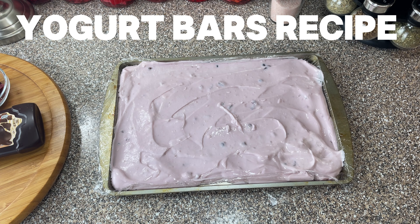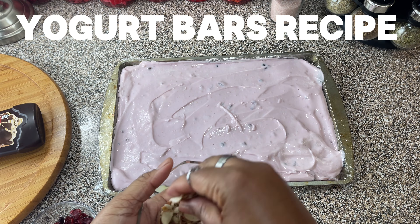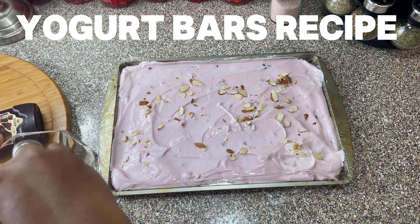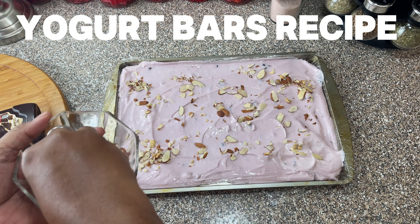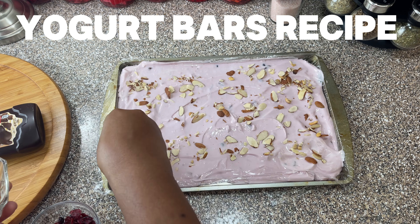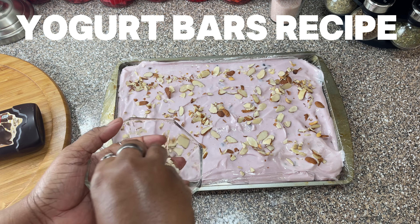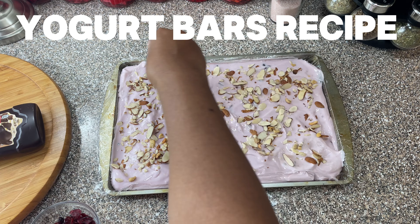Alright, so now we're gonna add — let's put some almonds. I'm adding almonds, the really thin sliced almonds. That'll be really good on here. Get some extra protein! You can put as little or as much as you want — I think I'm gonna add this whole bowl because I need to get rid of these almonds, they've been sitting here for a while. Looking good, huh?